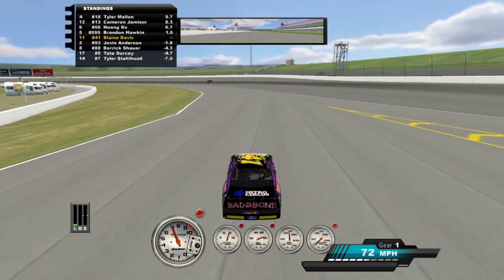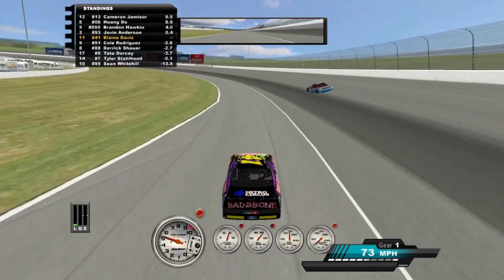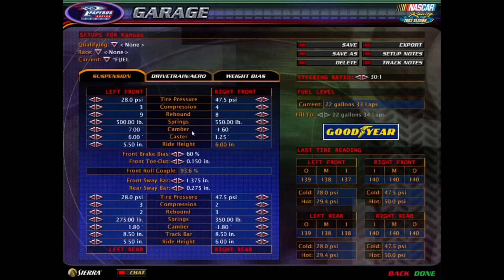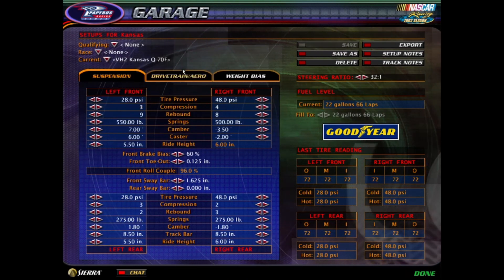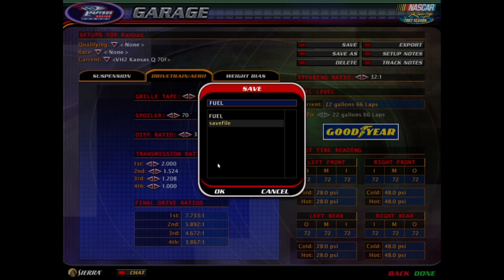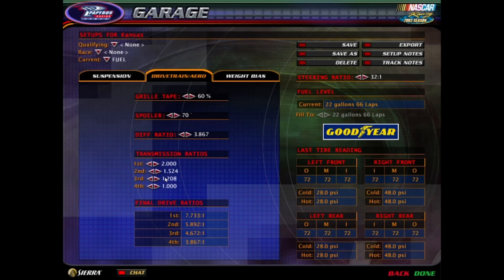I think y'all are running too loose a setup to try to be fast. Loosen the carburetor. I'm going to run the qualifying setup and turn the grill tape down. I'm trying out Jasper again and praying for a miracle. I spun out instantly — we're off to a great start.